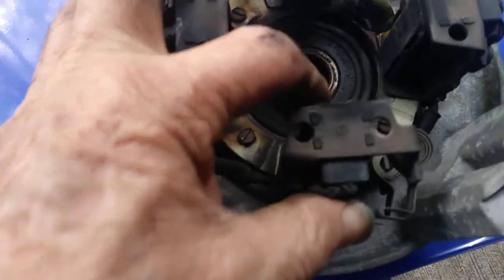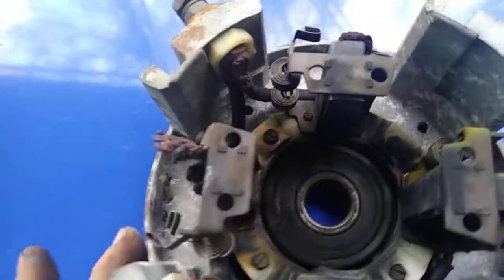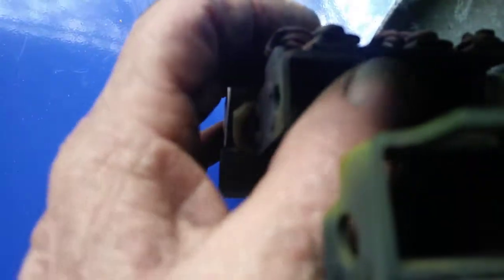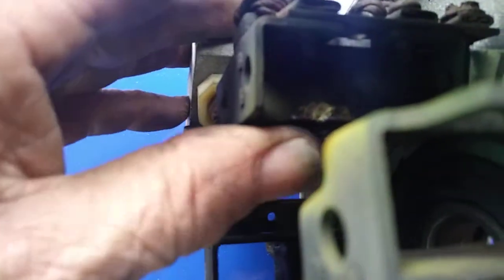This brush doesn't move up and down; this one does, but it's pretty stiff. When the brushes can't move up and down and we look right here, we can see a little arc. That's what happens when the brushes wear away so far — the electricity arcs from there to the commutator because the brush is sitting up so high. It's not a good thing.